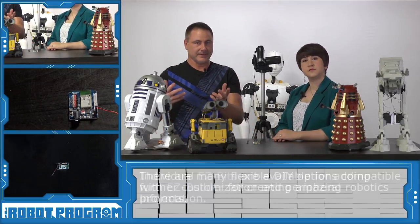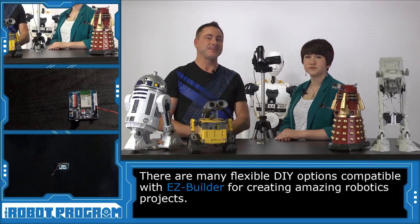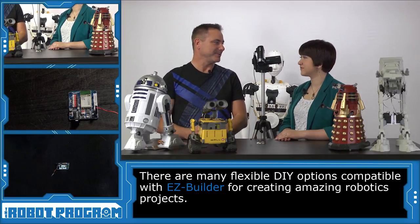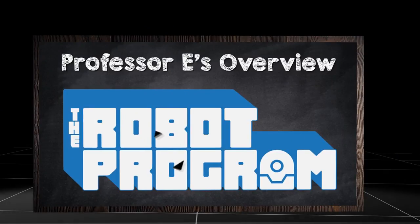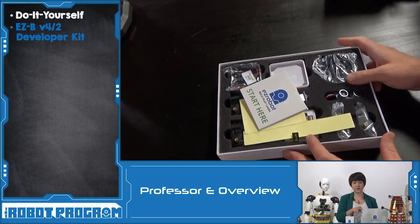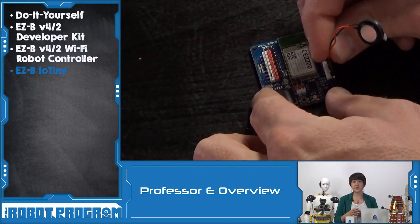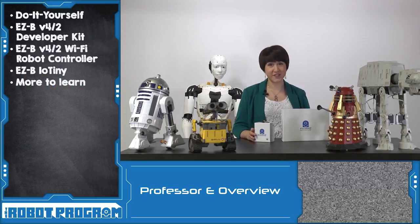So those are the three different developer kits and ways you can do-it-yourself robot build with EZRobot. Don't forget you can use EZBuilder to control and program all of these different developer options — the EZB V4, the IOTiny — and make your own app with your mobile phone. In this episode, we demonstrated some of the special projects created using the DIY EZRobot components. You can create your own robot at home using the EZRobot developer kit, get just the EZB robot controller, or experiment with the IOTiny. Stay tuned for future episodes to learn more about how to hack your own robot. Thanks for watching and we'll see you next time.